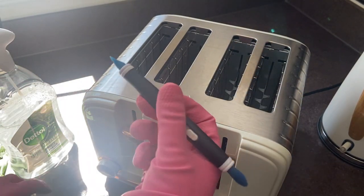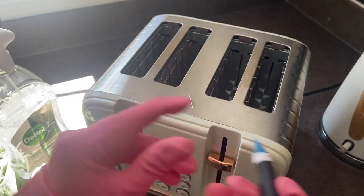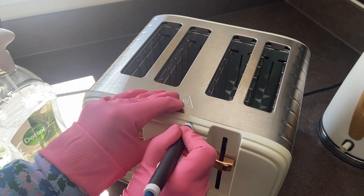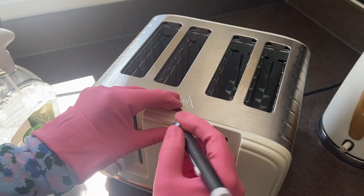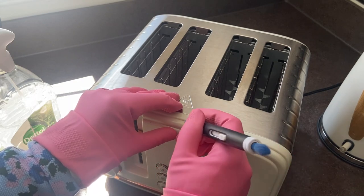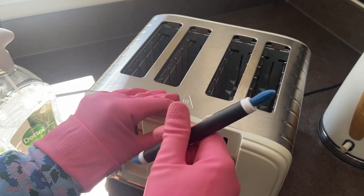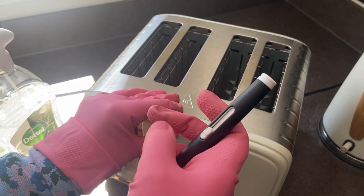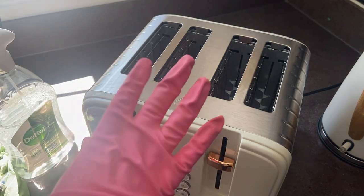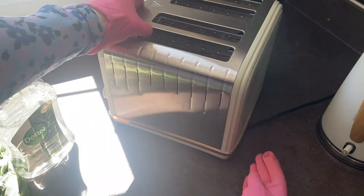It's also got this end on it which is very good for getting into tight crevices, so if you want to go around sections of your toaster this will do it very well without damaging it — just to do a bit of detailing. We love a bit of detail here on the Hayley's Help channel. Now our crumbs are all within our toaster and contained.